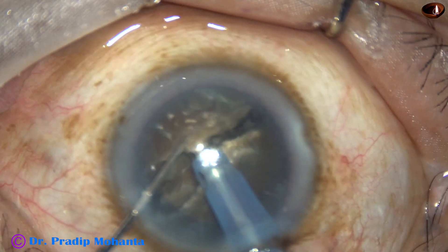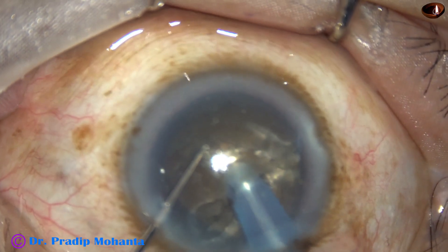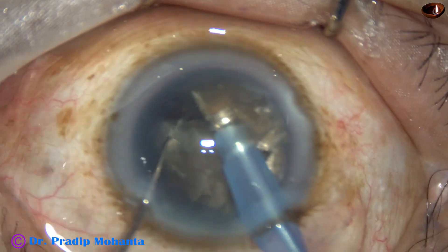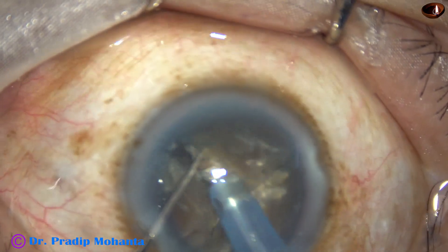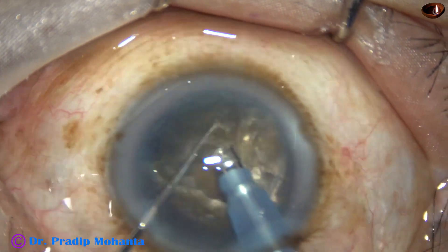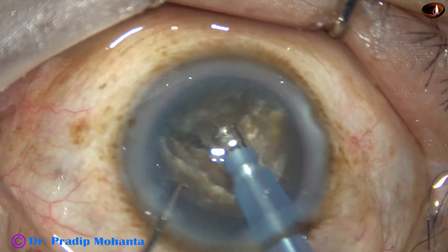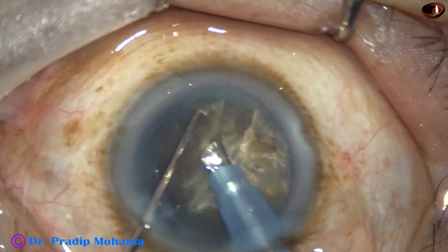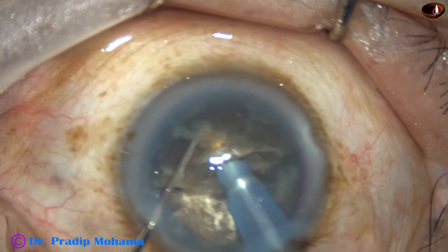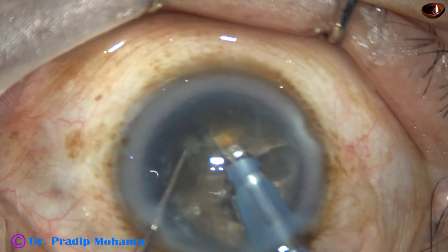Now each hemi-nucleus can be divided into three parts. In this case, I am dividing it into two large fragments. Done. I come to the other hemi-nucleus and divide this hemi-nucleus also into two large fragments.